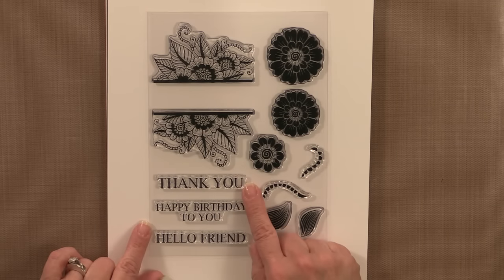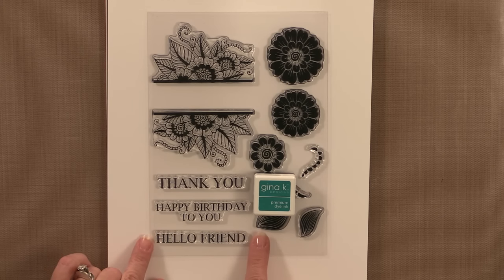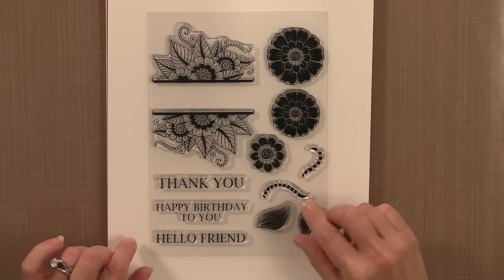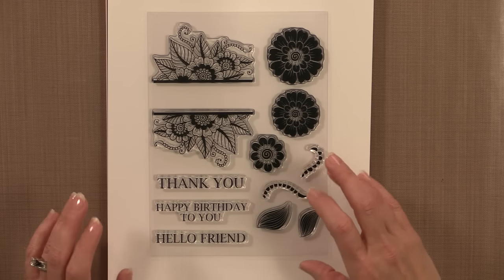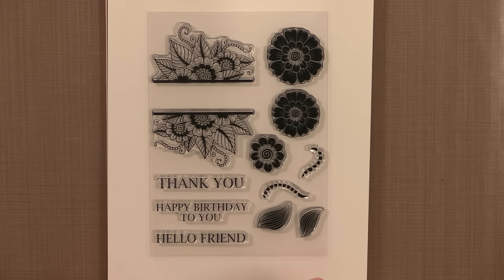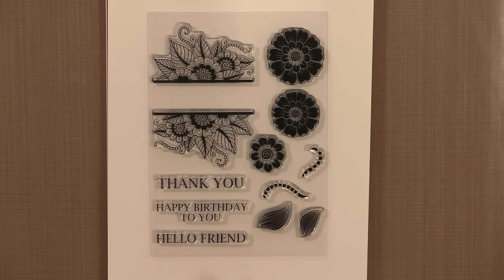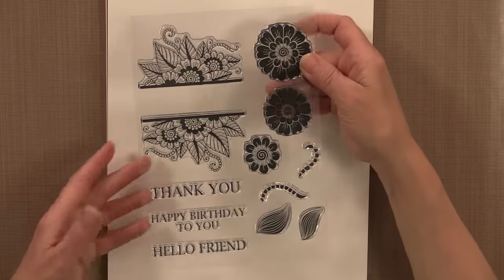The die set that goes with this will cut the three flowers and the two leaves. The swirls you won't really need a die for — they're more for techniques and clean, simple big card fronts. Look at the size of these greetings! Here's an ink cube for scale — these greetings are just huge. They'll fit right across the front of your A2 card and are bold enough for very clean and simple cards. This clean text is great whether you're making a card for a girl or a guy — it's always in style.